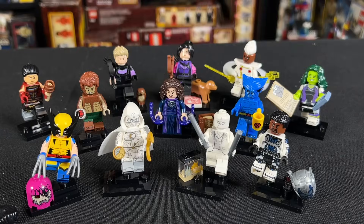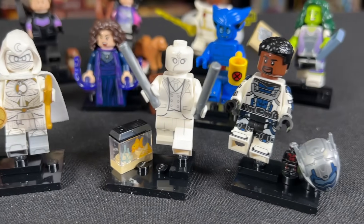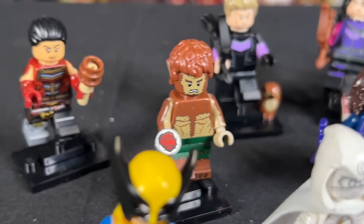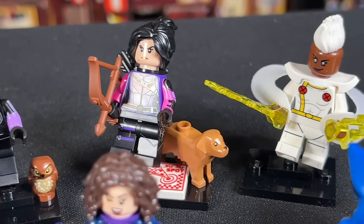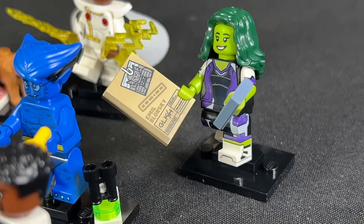In here I've got all 12 figures opened up. These come out September 1st and they retail for $4.99. From here on out I want to talk about the figures that come in this set and I'm gonna review them all. We're gonna start with the worst one in my opinion and work our way up to the best one in this series, so sit back and relax and let's get into it.